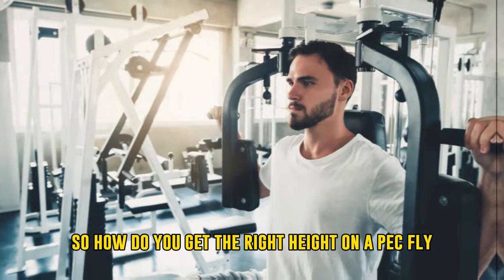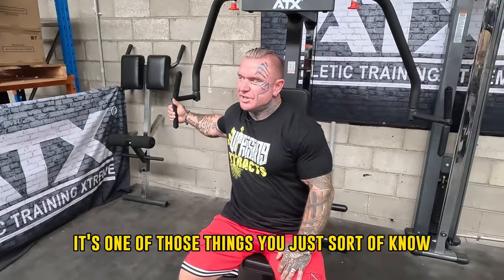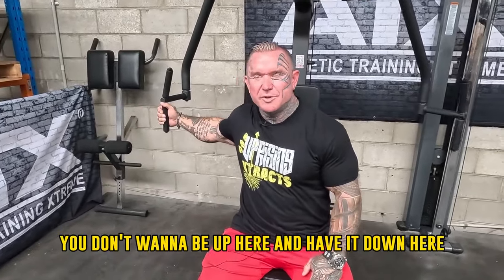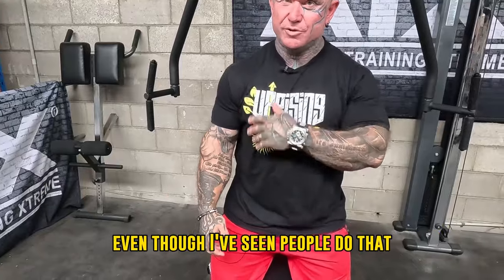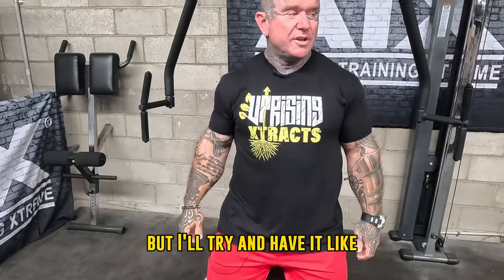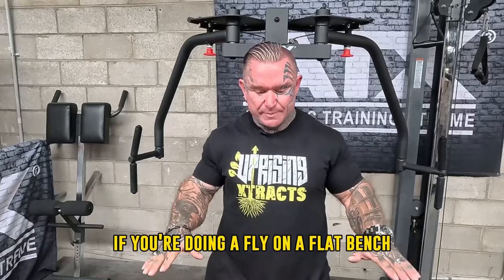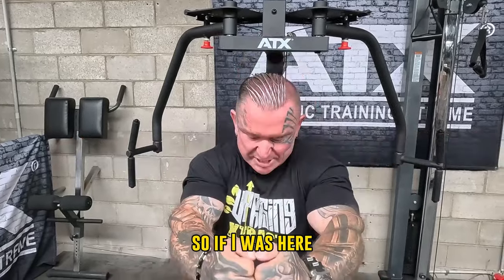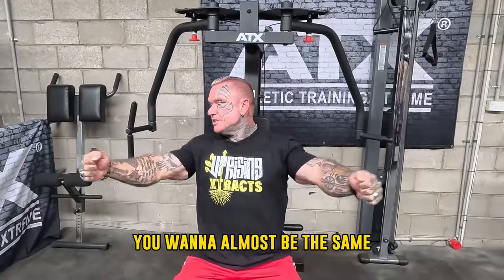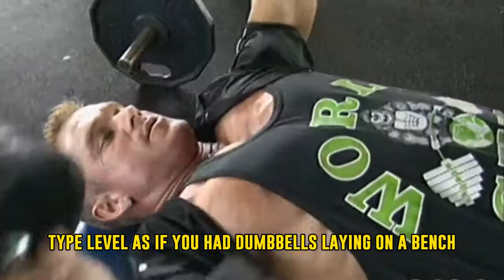So how do you get the right height on the pec fly? I normally go by feel. It's one of those things you sort of know. You don't want to be up here and have it down here, even though I've seen people do that. I try and have it like almost if you were doing a fly on a flat bench — you're generally there. So you want to almost be at the same level as if you had dumbbells laying on a bench.